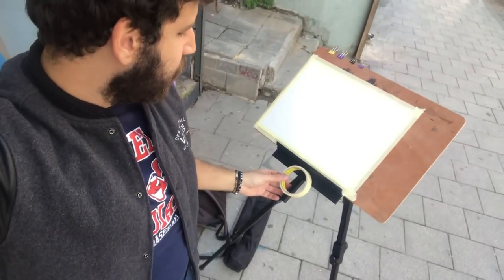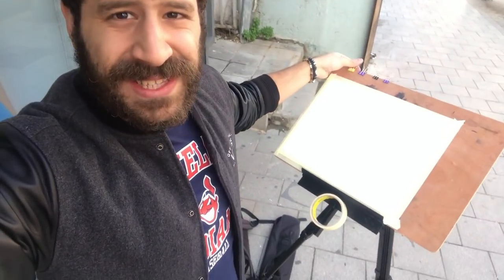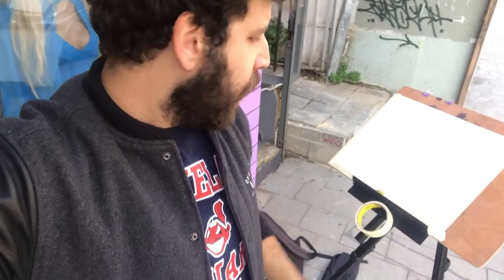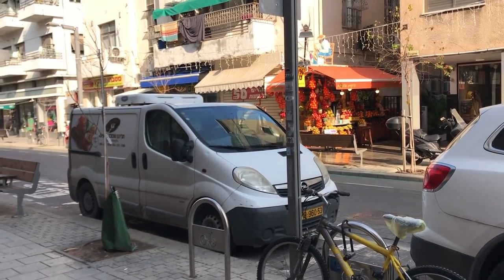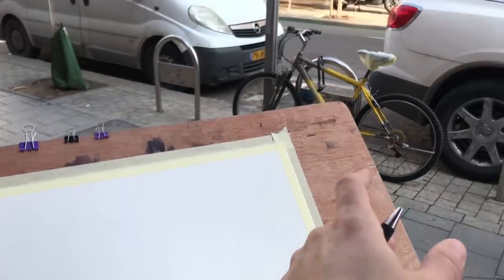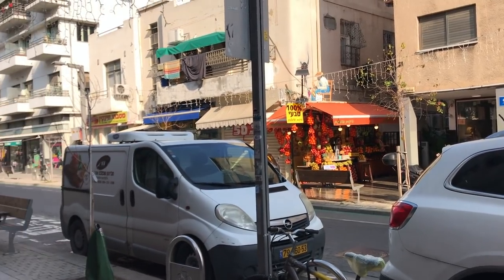Now I've got everything I need for the drawing stage. I've taped the paper to the board and I can adjust the angle easily to control how water pours down. These clips are ultra important, especially if it's windy. For now, all I need is my pencil to start drawing the scene.